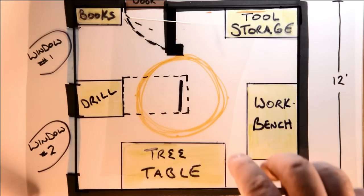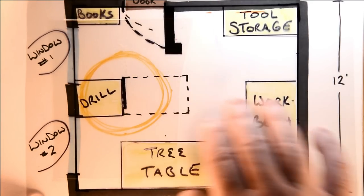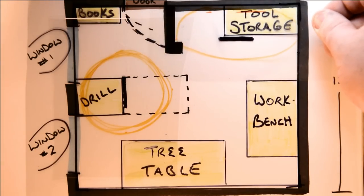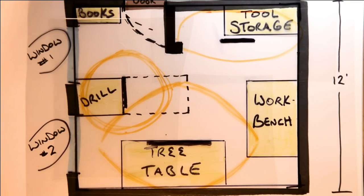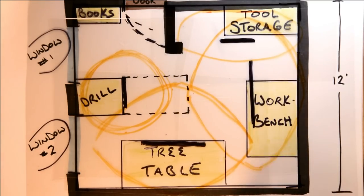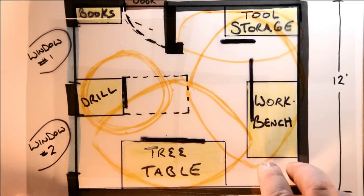While this seems like a big problem, the solution is actually very simple. First I'm gonna take that light from the center of the room and move it directly above the drill. Then I'm going to add one light in the closet to take care of that whole area, then one full four-foot light hung directly over the tree table. After that, another full four feet hung over the workbench — that's gonna give us great options for lighting the space both on video and when I'm working with my tools.